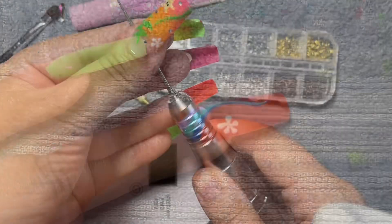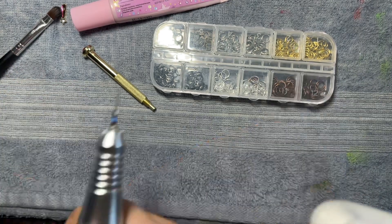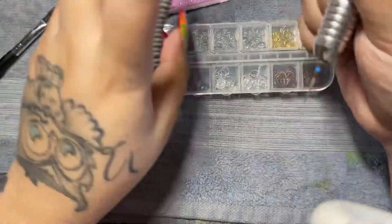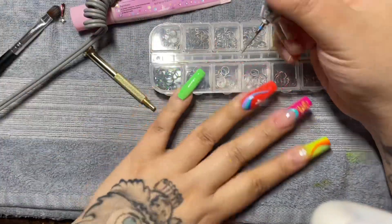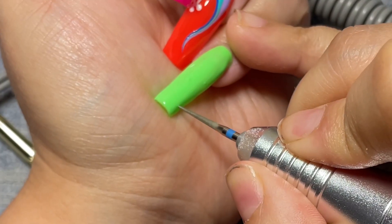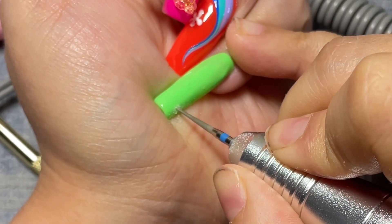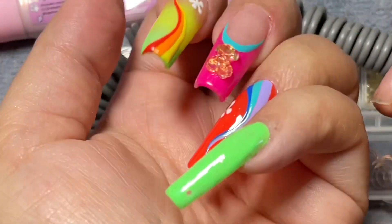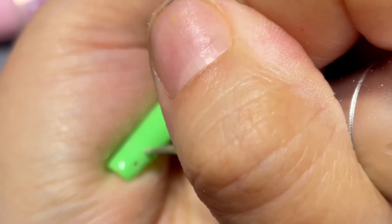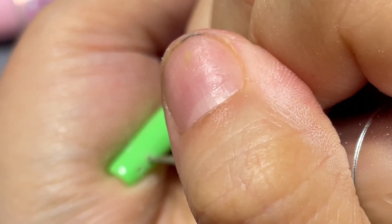Finally we're moving on to the pinky finger. I'm going to take this really sharp cuticle bit and my e-drill and we're going to drill two small holes on the side of the finger so we can place piercings into it. You want to be extremely careful when you do this — it's really sharp and you are using pressure to get through the nail. As you can see, it goes through really quickly, so we'll do two right next to each other.